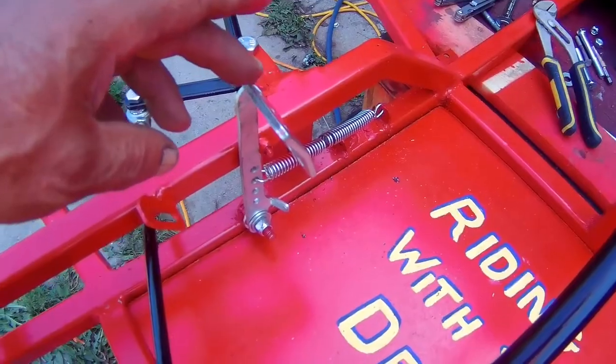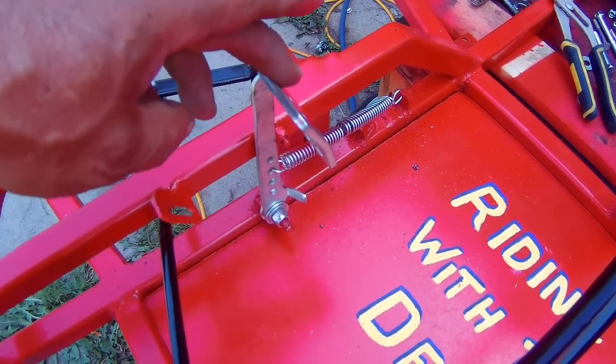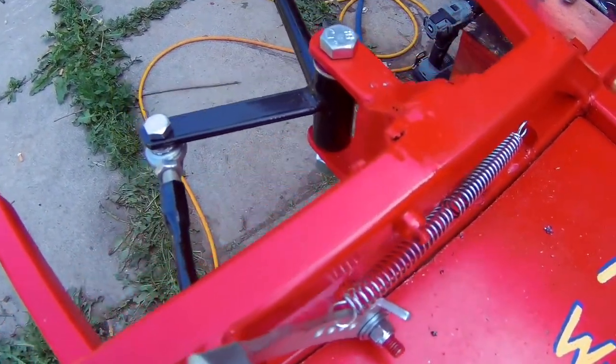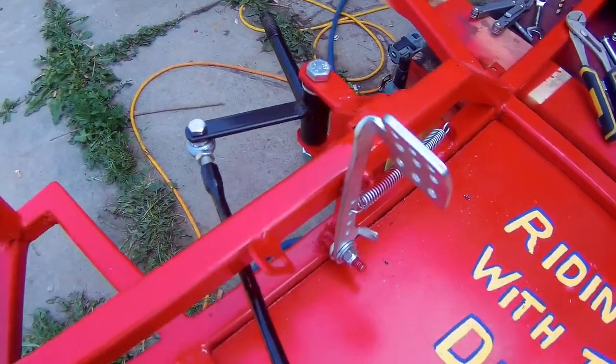I went ahead and decided to just put a bolt through there, which will work out fine.